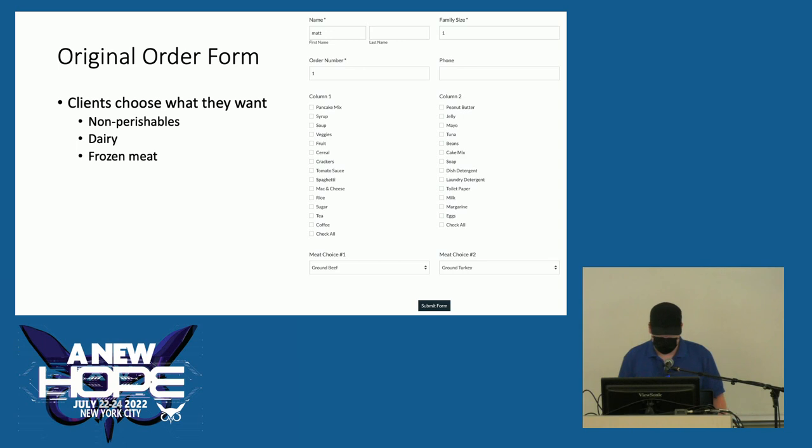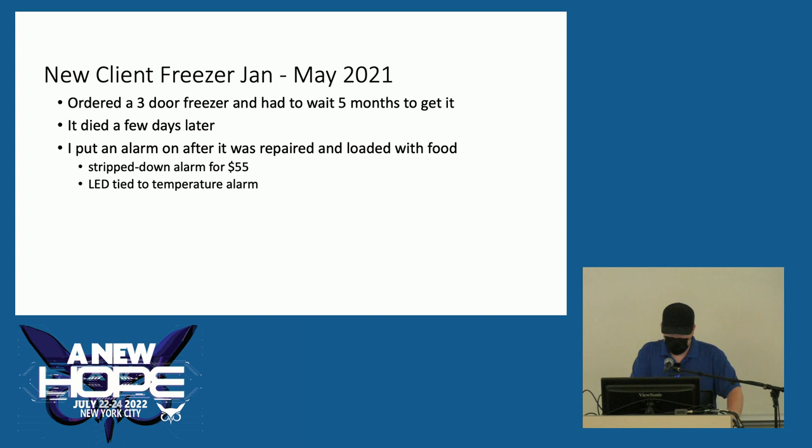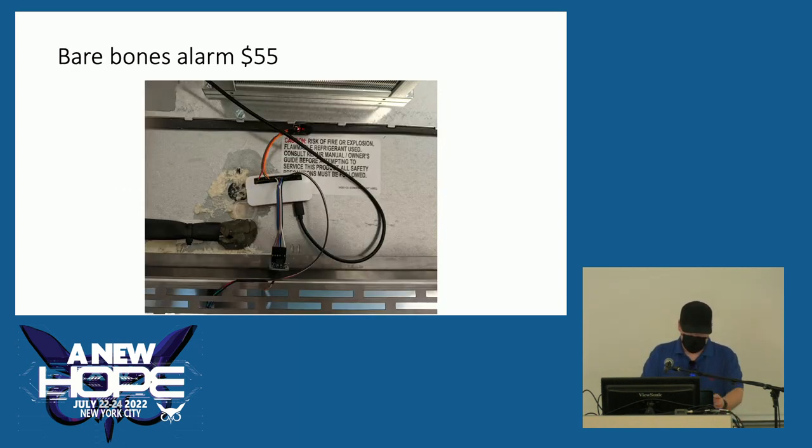The original order form is pretty basic — just name, order number, phone number, and a bunch of checkboxes. Unfortunately the number of meat choices was based on family size and wasn't always entered correctly, so I'd have to track down people who got more or less than they should. That was enough of a problem that we ended up getting a new client freezer for the front room — a three-door freezer we had to wait five months to get. Three days after it was plugged in, it died. So fast that we hadn't even put food in it yet and I hadn't put an alarm on it. Once it was repaired, I put the alarm on — a stripped-down model like the fridge, since this freezer has auto-closing doors.